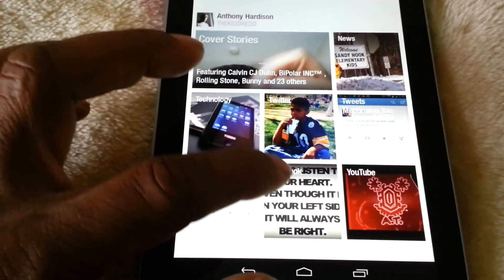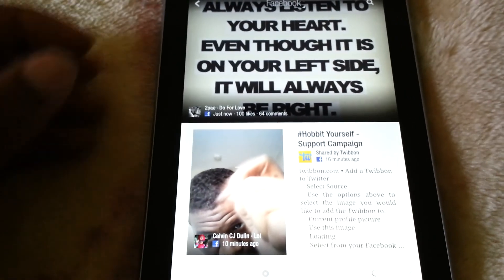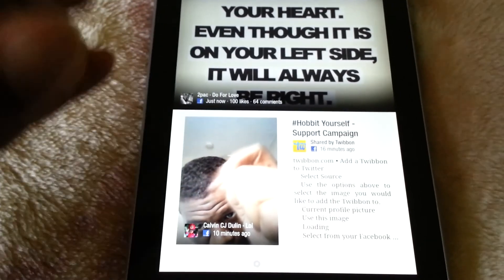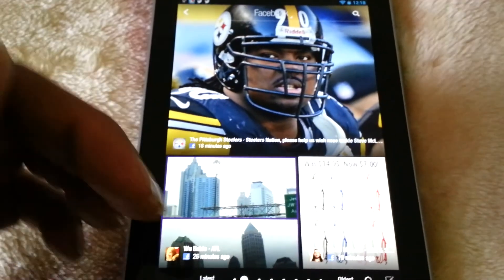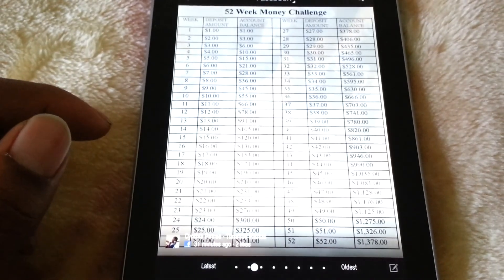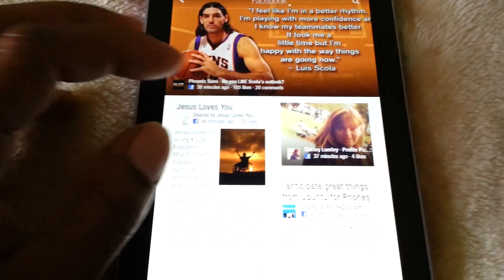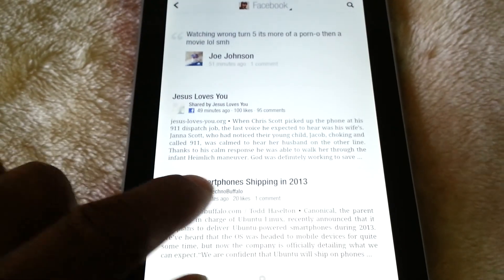Now we go back and take a look at Facebook. Facebook is similar — you get nice big pictures with Facebook posts. If anyone shares a link, you can click on it and go right to it. It's just a beautiful layout here, love it. Here's a post that takes up the whole screen. Nothing is quite like this in its presentation — I just love the way that it's laid out.